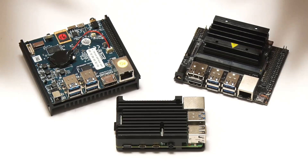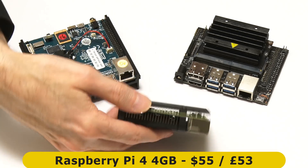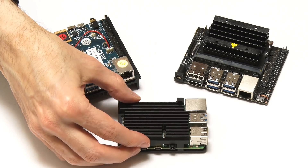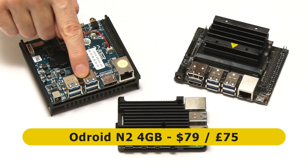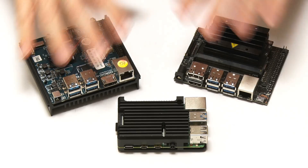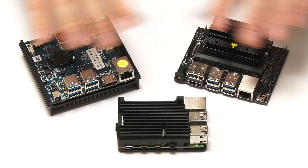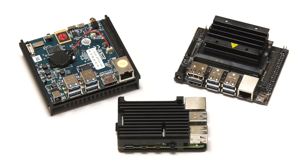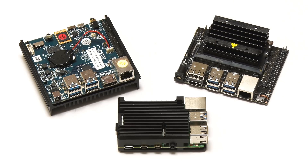Here we have our contenders: a 4-gigabyte Raspberry Pi 4 fitted in a larger heatsink case — you need some cooling on a Raspberry Pi 4 for video editing — a 4-gigabyte Odroid N2, and a Jetson Nano developer kit. The key thing to note is that all of these SBCs have 4 gigabytes of RAM and USB 3 ports. The 4 gigabytes of RAM is really a minimum for successful HD video editing, while the USB 3 ports allow video files to be stored on a fast external drive.